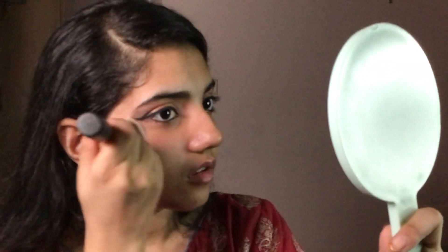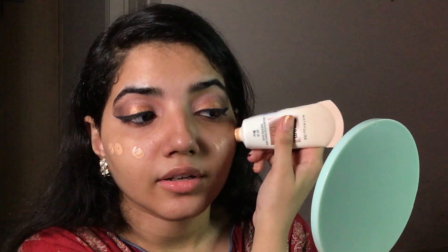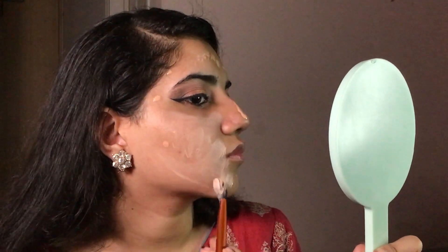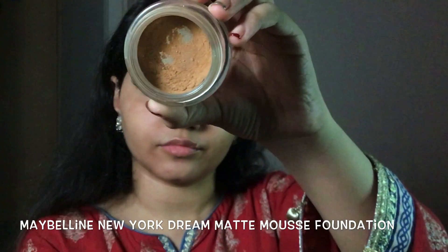With the help of a buff brush or a fan brush, dust off the excess. For the face, I'm going to start off with Maybelline BB cream and blend it as usual. For foundation, I'm using Dream Matte Mousse Foundation by Maybelline New York, blending it in with a beauty blender.